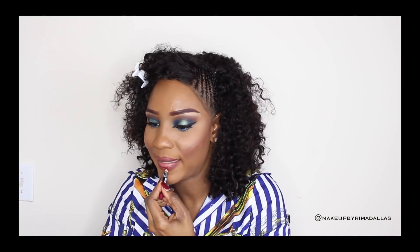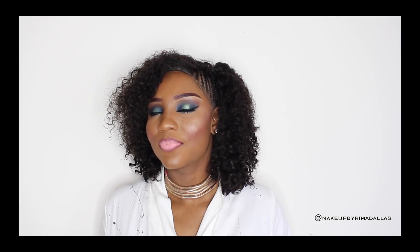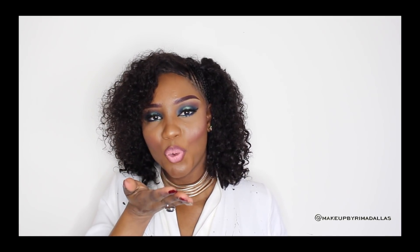With NYX lip liner in red, I'm just going to line my lips. Then with Pure Hollywood by Anastasia Beverly Hills, I'm applying it on my lips — it's a beautiful pinkish-nude lipstick and I just love it. Here is the finished look — it's very beautiful and the colors are very pigmented. I hope you like it! If you have any questions, send me an email at makeupbyrimadallas@gmail.com, and don't forget to subscribe, like, and share. Thank you — talk to you later, bye bye!